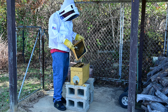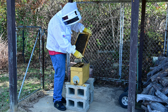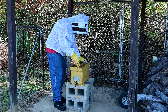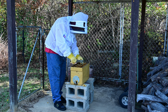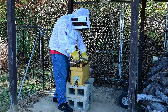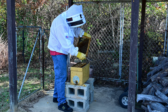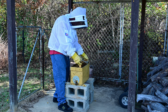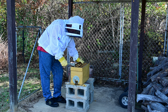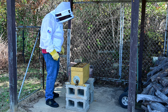Man, they're really aggravated today — they don't want to be messed with. I'm going to go in the house and get a pollen patty. I'll go ahead and put a piece in there because I may not be opening this back up for a while, depending on how the weather is.